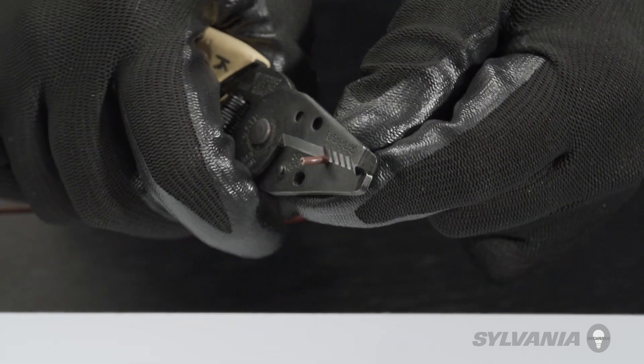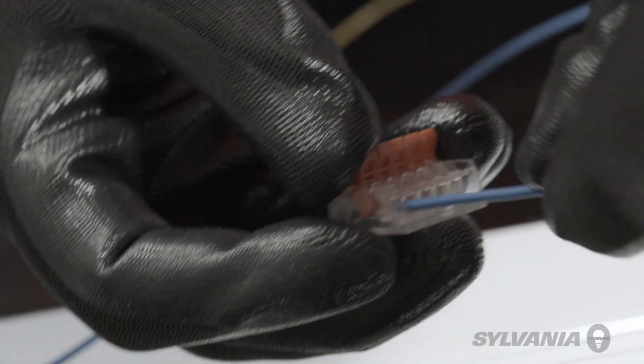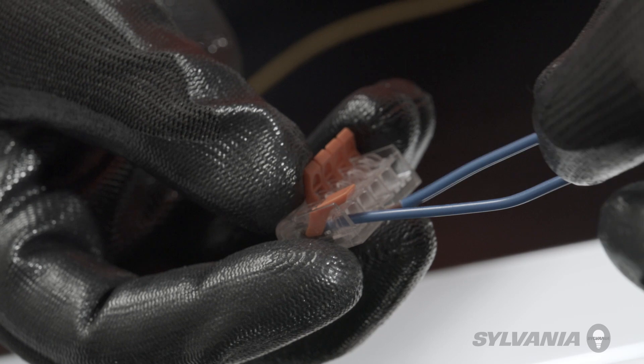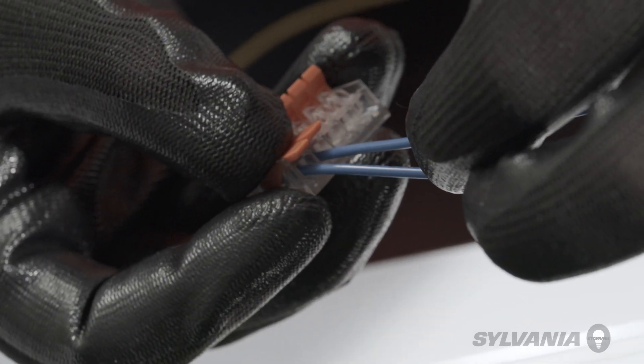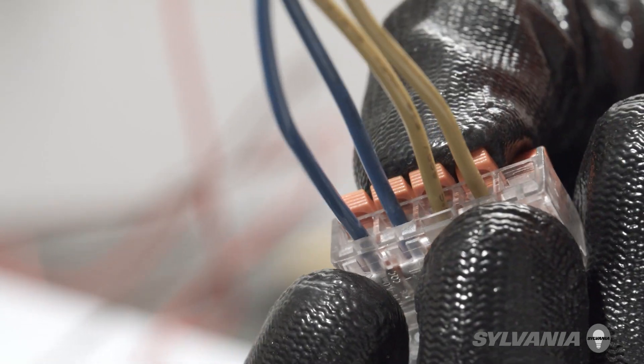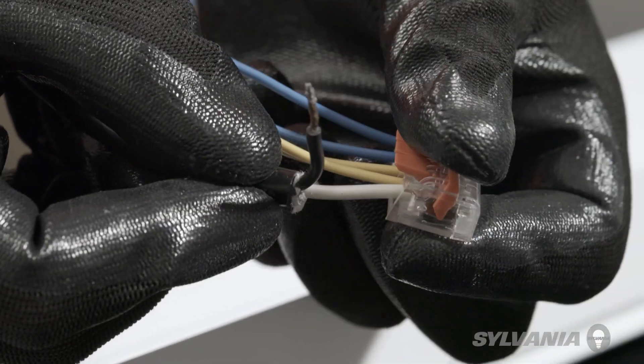Strip the wires connected to the lamp connectors. Connect or shunt all wires from the lamp holders on one end of the fixture. Connect the white input line voltage wire to the shunted wires.